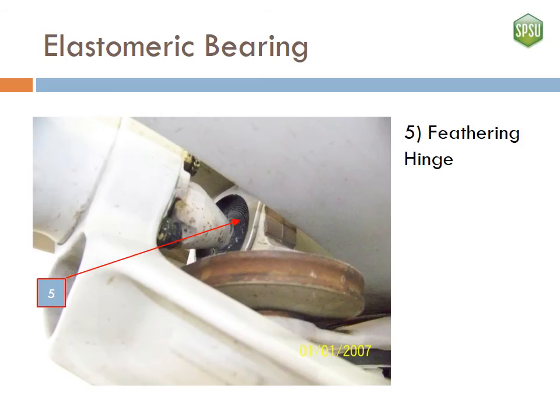Here is a closer view of the elastomeric bearing that serves as the feathering hinge. In this case, the bearing is cylindrical in shape. If you look closely, you can see the layers of black rubber separated by thin metal.